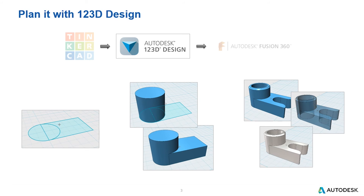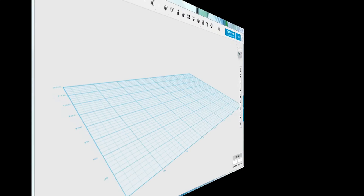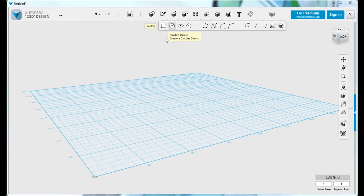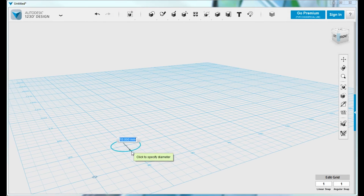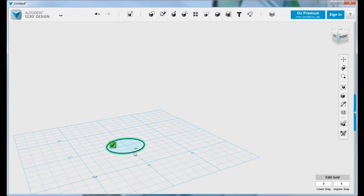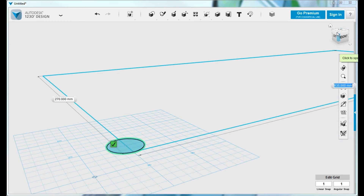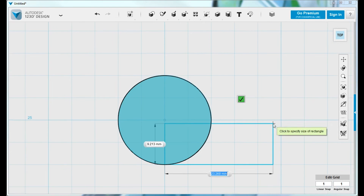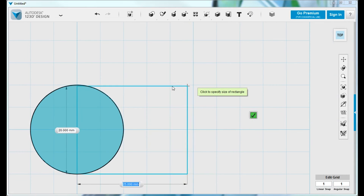Let's take a minute to look at how this can be done in 123D Design. Within 123D Design, you still have primitive shapes just like in Tinkercad, and combined with the merge and subtract tool, you could create the part the same way. However, we can now sketch our own shapes. Here you can see I'm sketching a 2D circle at 20mm in diameter, and I can continue by sketching the rectangle that will make the platform. I'll switch to the top view and use the grid to position and size things to exact dimensions.